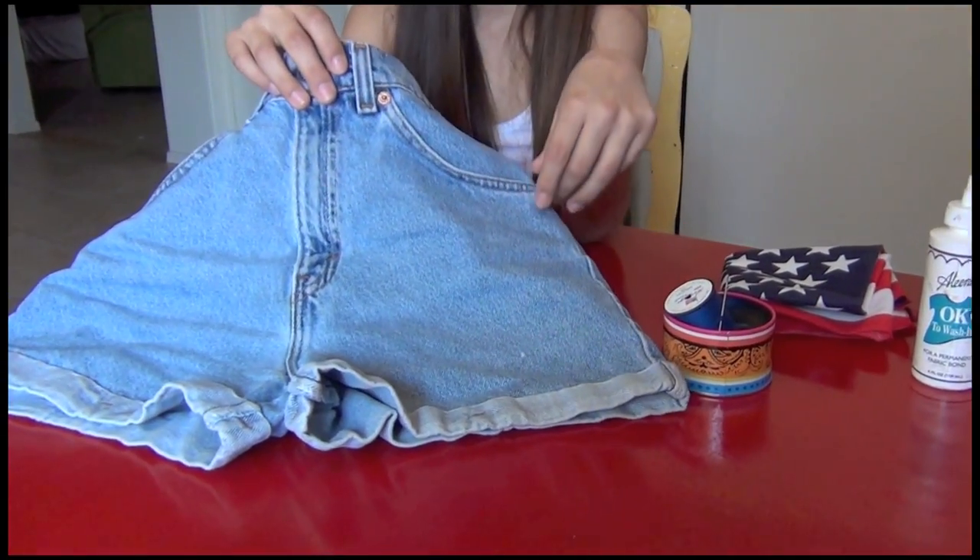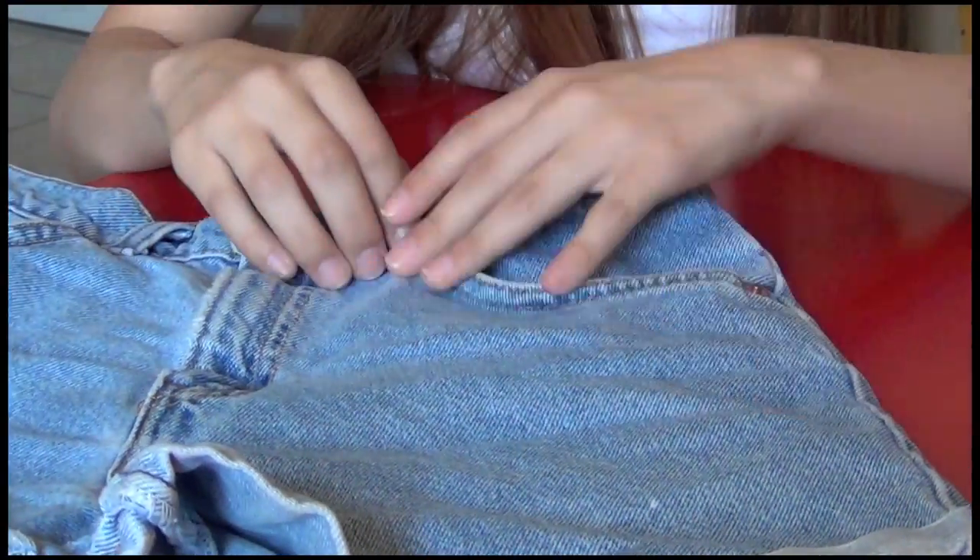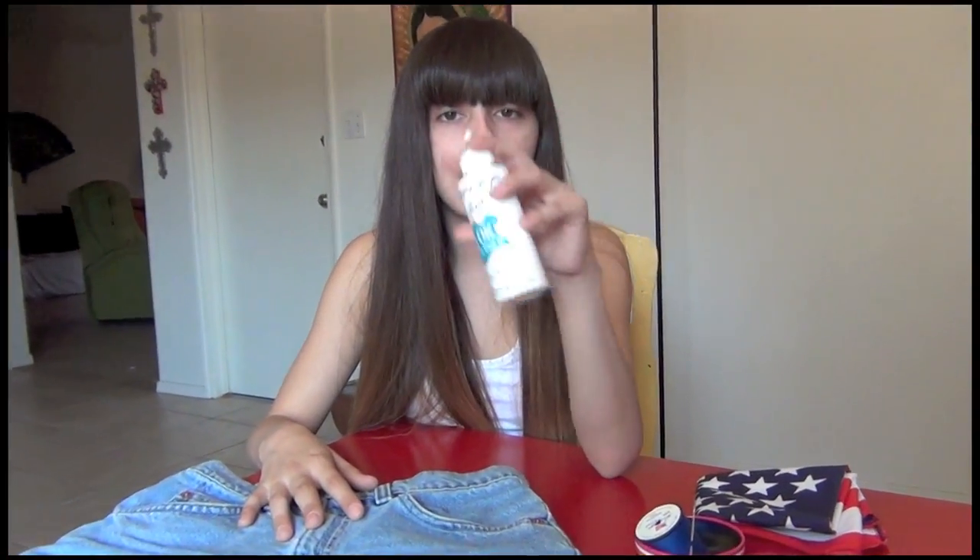We actually did a kind of test run of it. I tried sewing it on with our sewing machine, but the lines weren't perfectly straight — they were kind of jagged, and it was really hard to get around the corners and the side here and make it look really clean. So instead I decided to go ahead and do it by hand.